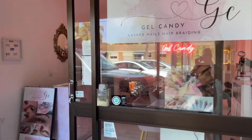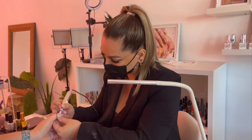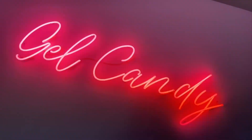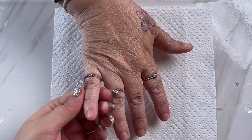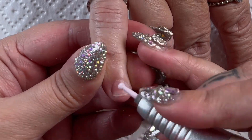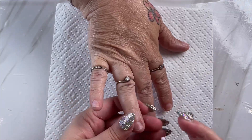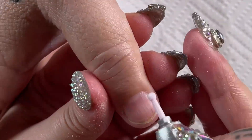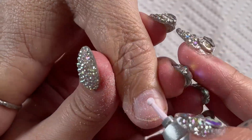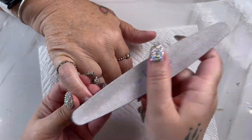These are the nails we are doing today. I'm starting off using my favorite cuticle bit, which is going to push back the cuticles as well as get rid of any of that dead skin around the cuticle area. There are so many different cuticle bits that you can buy, so I would definitely recommend trying a few of them to see which one works best for you.